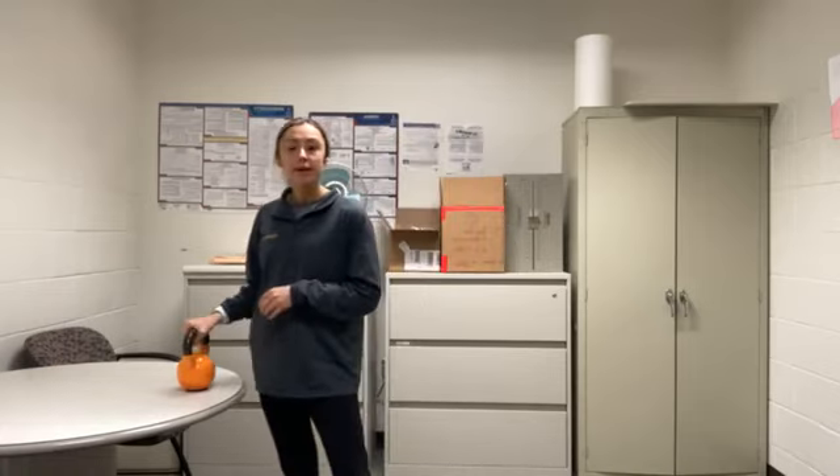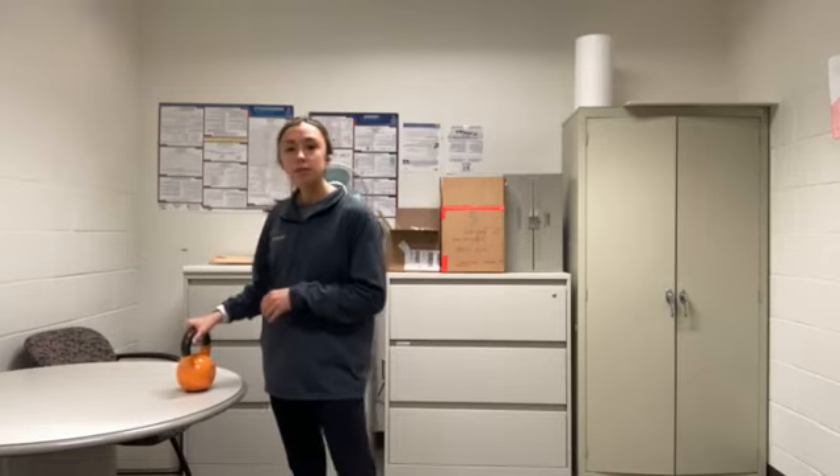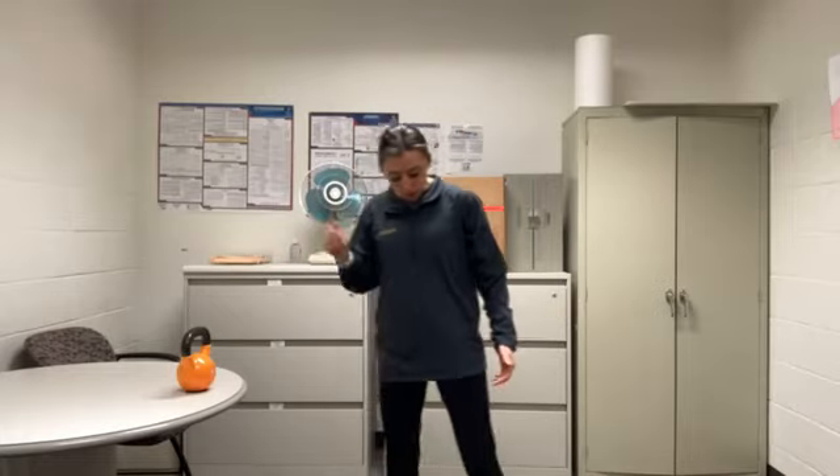All you need is a weight to go overhead — that's the only thing we're going to do today. It's going to be one hand overhead and the opposite leg, so keep that in mind. I have a 15-pound kettlebell. If you have any items around your house you want to use, feel free. Whatever you have works.